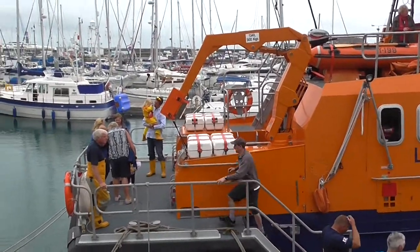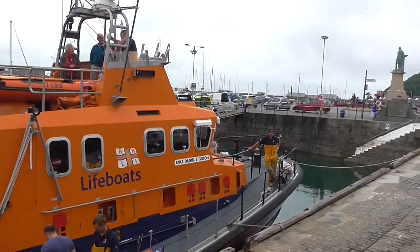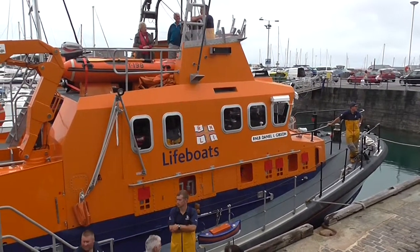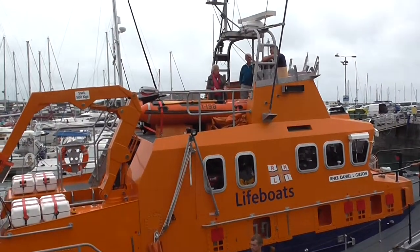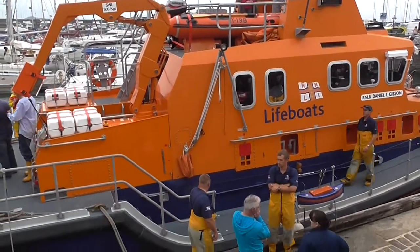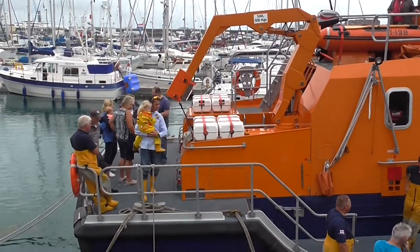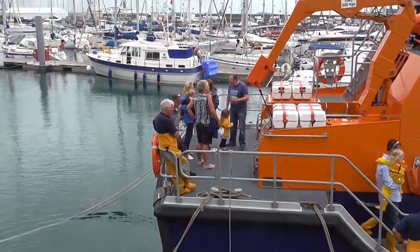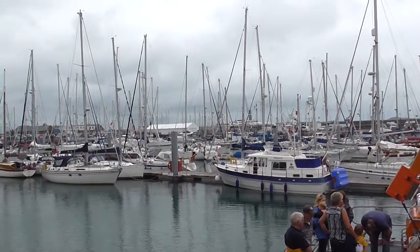Oh, look it! Whoa, look it! All right. I'm going to show you what I'm going to show you today.